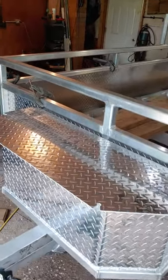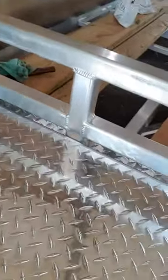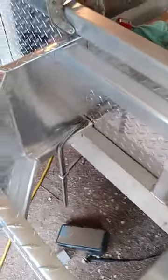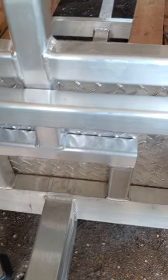Didn't get the box done but got most of the pieces cut. We now decided to put a winch and a battery inside. So I made an opening and a spot to mount a fair lead on the other side, on the inside of the trailer.